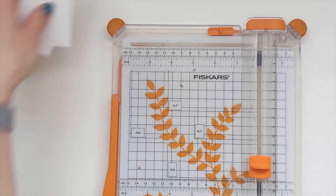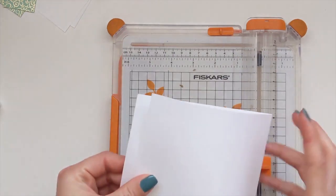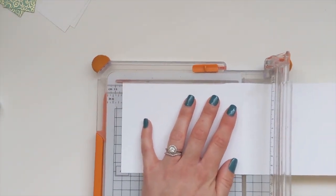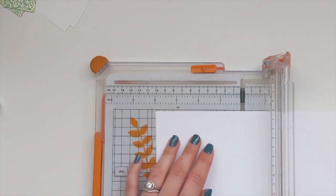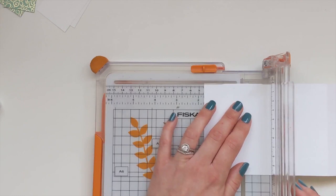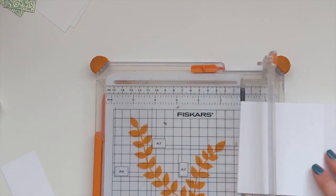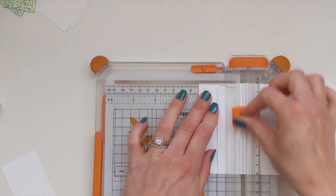That's all the trimming we need - oh no, we've got to trim the card as well. So if you line up your score line, one and three quarters - we're going to cut at one and three quarters first and then chop at two, bringing it up to two. So I'm getting rid of a two-inch piece in the middle.